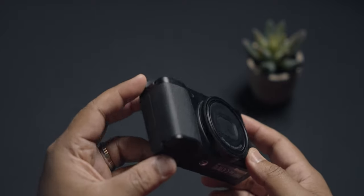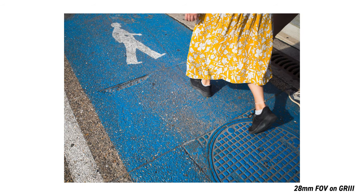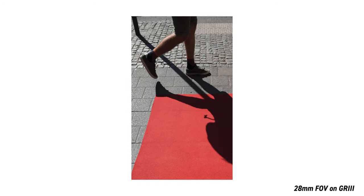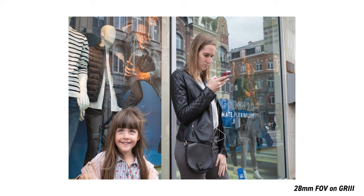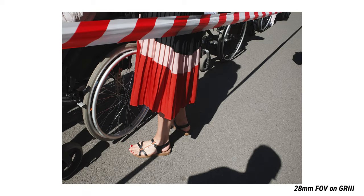As an avid street shooter, I've really enjoyed shooting with the 28mm field of view. There is more in the frame, and there can be complex layering that can be achieved with this focal length. That being said, it's also a difficult focal length to shoot, as there can be elements always in the frame that can make or even break the frame — like that one distracting element. So you can get more of the environment with the 28mm, but it can be challenging at times, especially if you are beginning with this focal length.